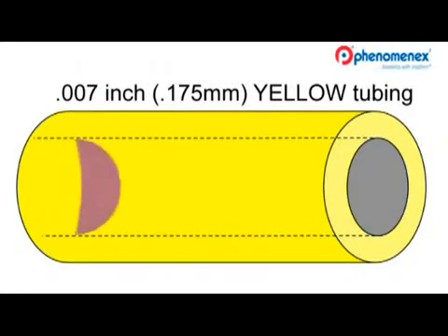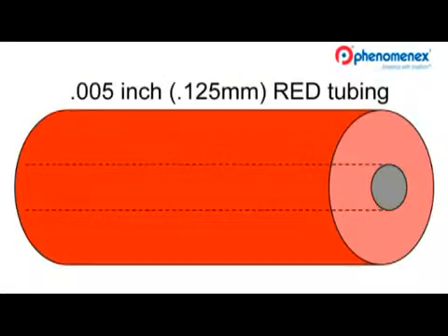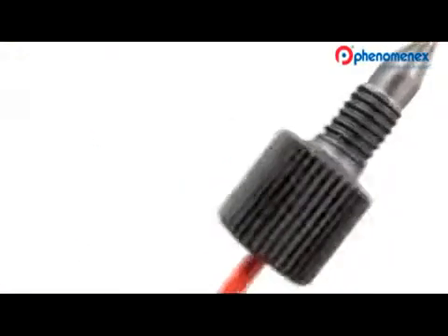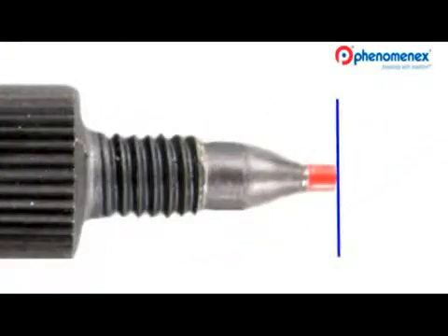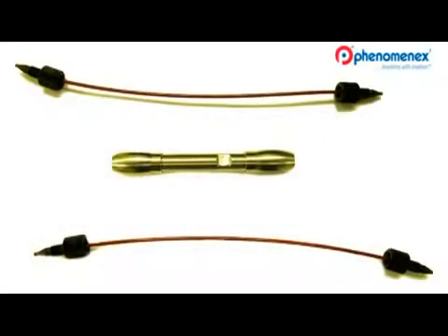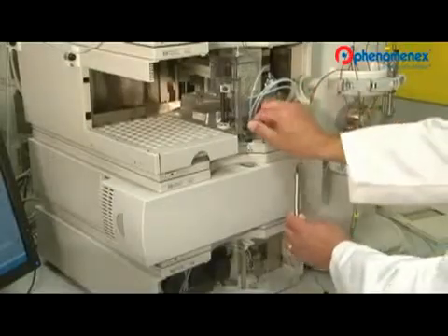Small volume peaks in this tubing may dilute and become dispersed. The smaller diameter red tubing has a solvent volume of 0.13 microliters per centimeter and can maintain peak integrity. Replace the conventional fitting with PhenomenX high-performance finger-tight fittings. Please make a good square cut — bad cuts are a common cause of efficiency loss.